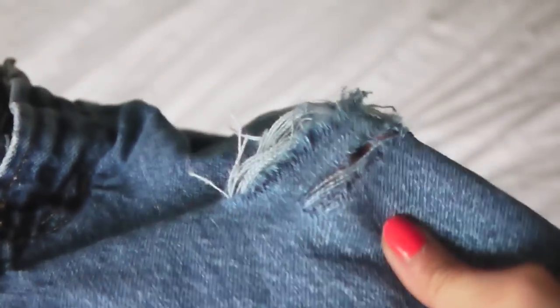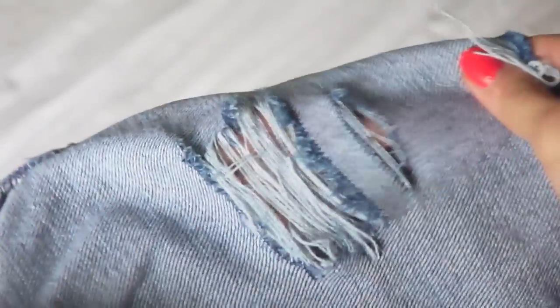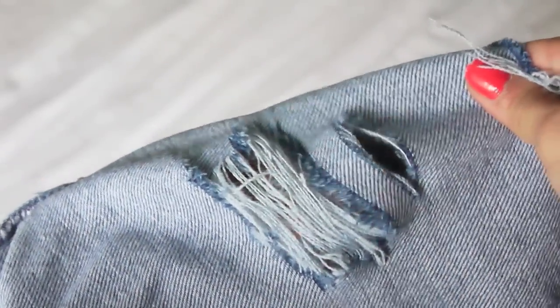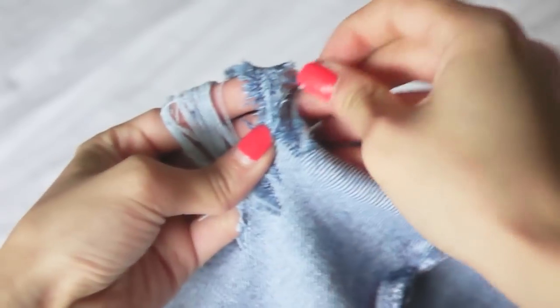Another tip to help make distressing your shorts a lot easier is to turn your shorts inside out after you make your slit. You can actually see the white threads a lot easier this way, and then you can take your pliers or whatever tool you're using to separate the threads. I think it's a lot easier just because you can see it better.